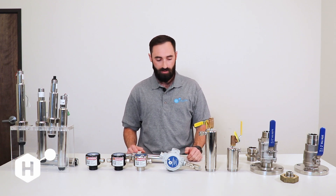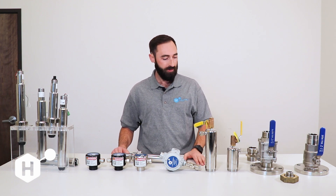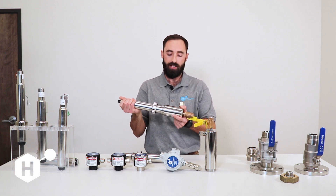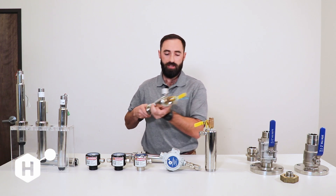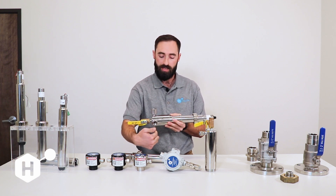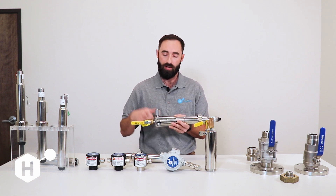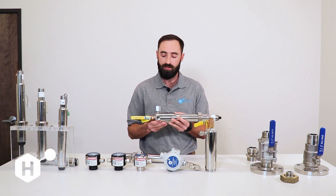We have two versions of this chamber — the long version and the short version. The short version has less volume and will be paired with our low flange sensor sleeve. An important note is that flow direction matters: when installing these chambers they will always be installed horizontally with the inlet on one side and the outlet coming out the other. Both chambers also come with a sample port for doing chlorine calibration, so you're able to pull water from the chamber that is representative of the chlorine and conditions that the sensor is seeing.